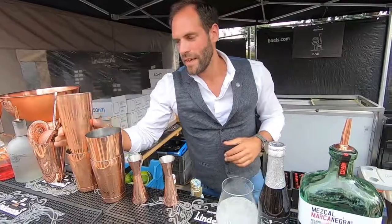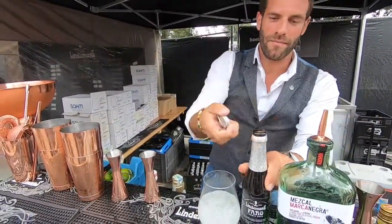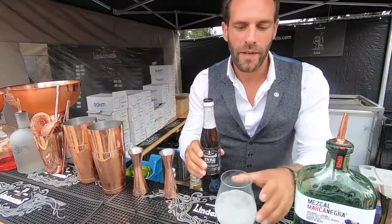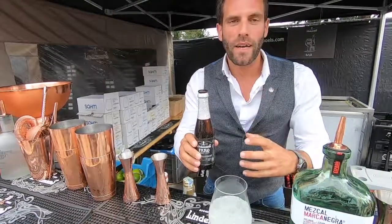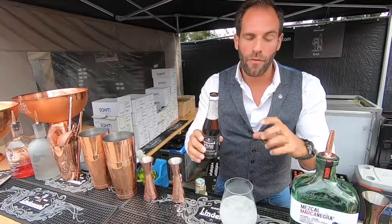Here we are. Open the bottle. And don't forget, when you mix the cocktail with beer, try to have the same appearance as the beer — the color and the form.